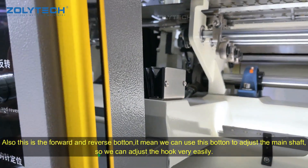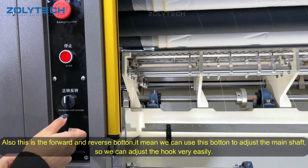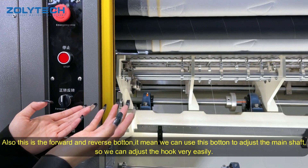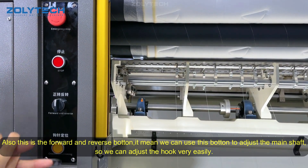Also, this button — the forward and the reverse. It means we can use this button to turn the main shaft, to turn the main shaft out, so we can adjust the needle hoop very easily.